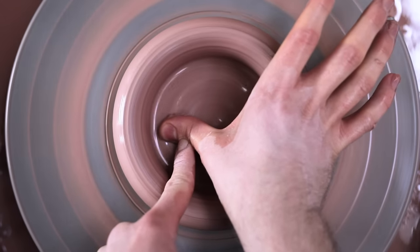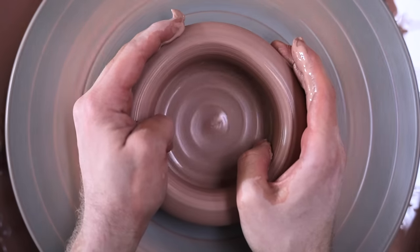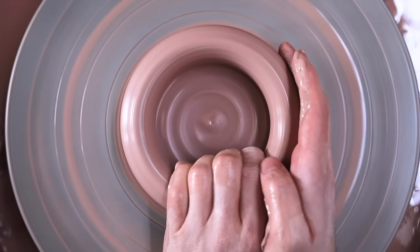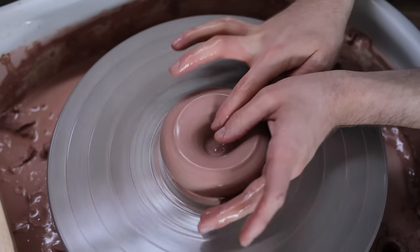Depending on the clay you're using, lots of compression at this point can be really important, as it can prevent cracks further down the line. I then usually collar in the walls slightly to make sure they're perfectly centred and to make sure the walls are pointing upwards rather than splaying outwards slightly. So that's how I do it, and next I'll discuss each of these steps again and break them down in much more detail.